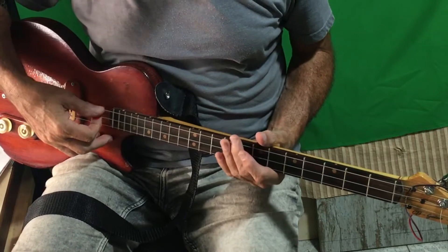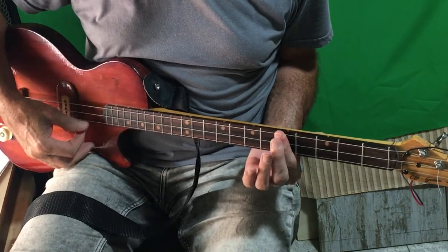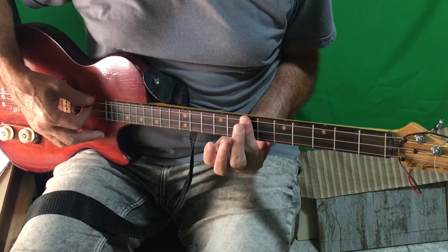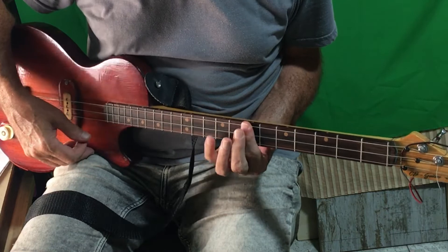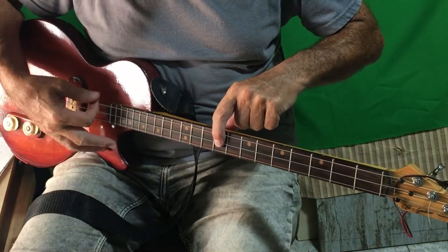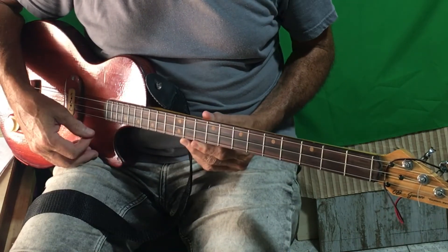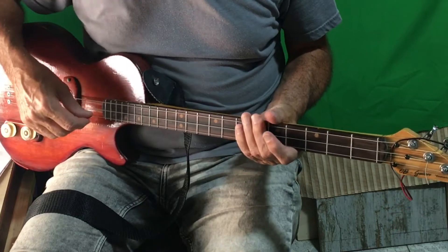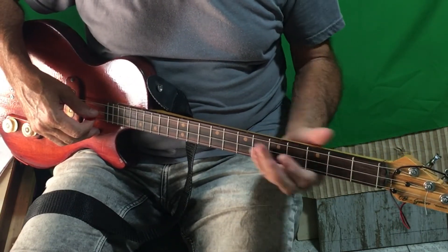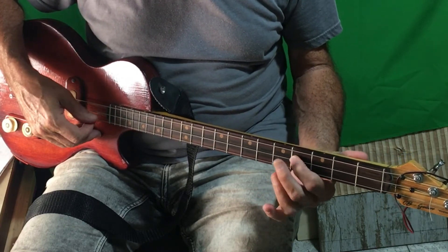The chords are: C on the fifth fret, all the way across. There's a D on the seventh fret, all the way across. On the ninth fret there's an E minor — just playing the bass and middle string. Then there's an open G. The bass line uses the middle string, that's a D, and an open, fourth fret, fifth fret.